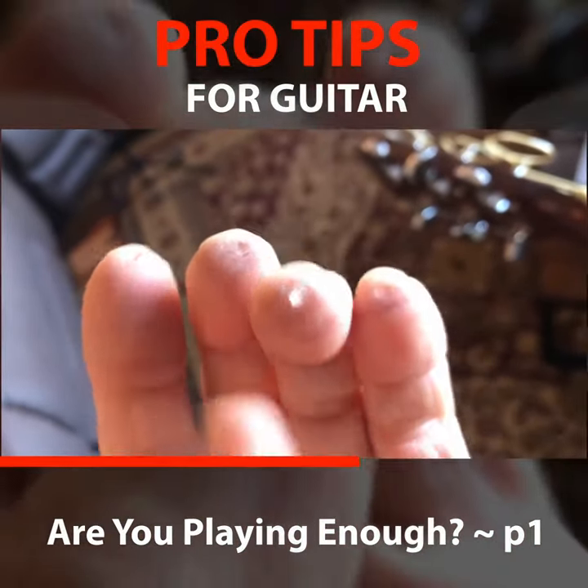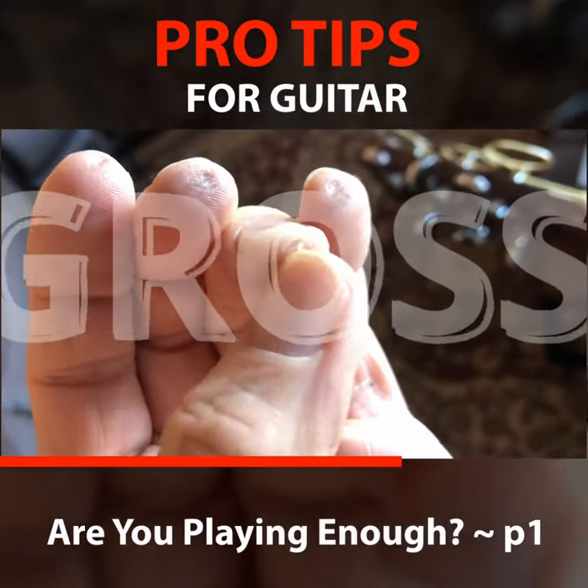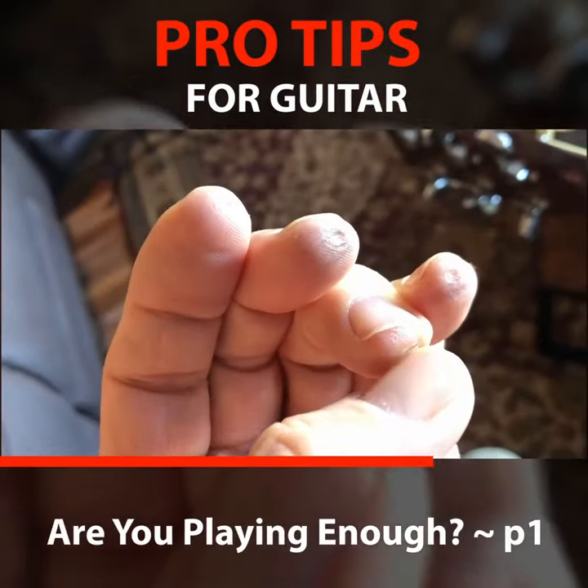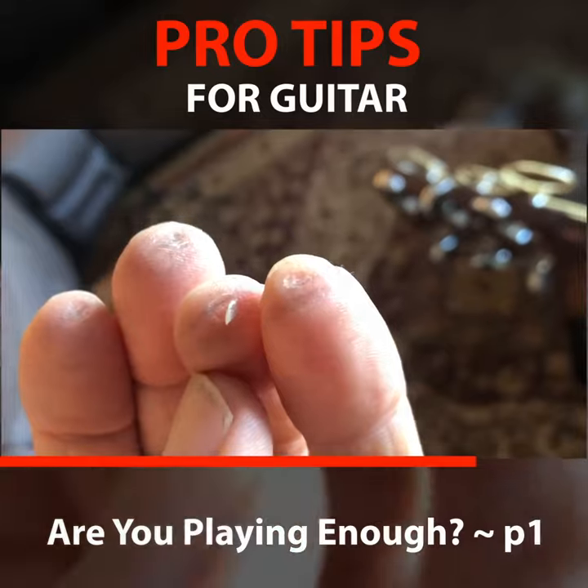This one's already starting to peel off so much that the callus is peeling off, and it's a little uncomfortable when you go to play once that callus comes off — but that's how you can tell you're playing a lot.